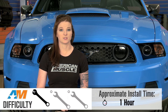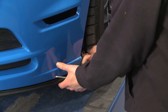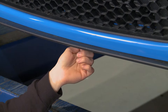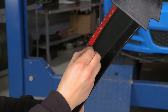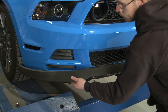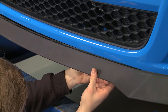Installing the Chin Spoiler is very easy and should only take you about an hour from start to finish. You can do the install on the ground, but it might make things a little bit easier to get the car up on some stands so you can give yourself a little bit more room, because this does fully replace the factory Chin Spoiler. It requires no drilling or cutting at all, and the Chin Spoiler attaches to the factory mounting points and reuses all of the stock hardware.